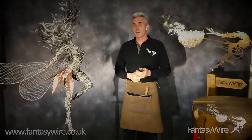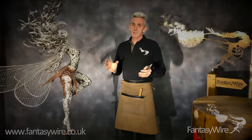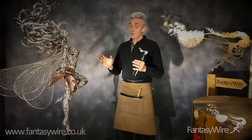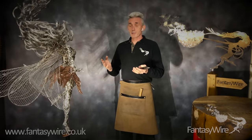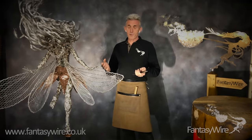Hi, I'm Robin White from Fantasy Wire, and I'm the guy that makes the wire fairies. Ever since I started making wire fairies a few years ago, I've always shared on the website how I make them. But over the last year or so, I've written a book called The Art of Fantasy Wire.